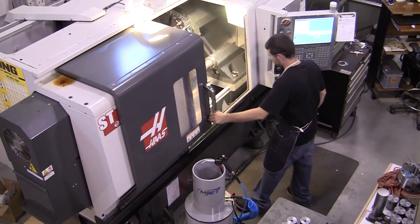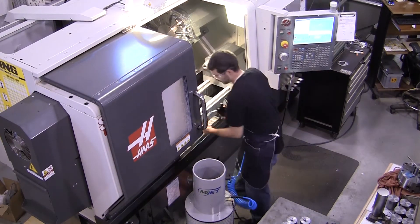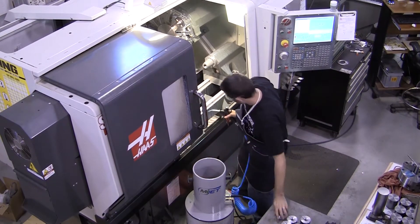Automated Cells is proud to be a distributor for the MyJet Clean Parts, Clean Air product line. This unique patent-pending parts cleaner and fluid containment system provides a simple yet effective method for cleaning machine parts right where they're made.